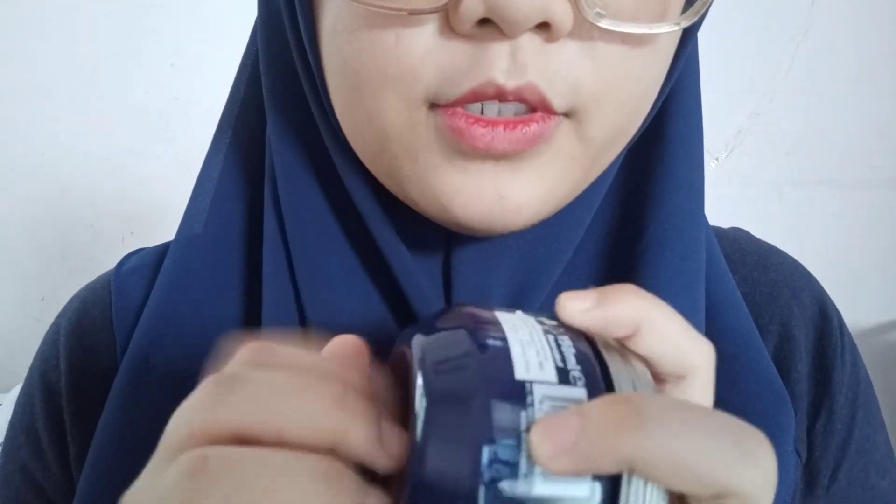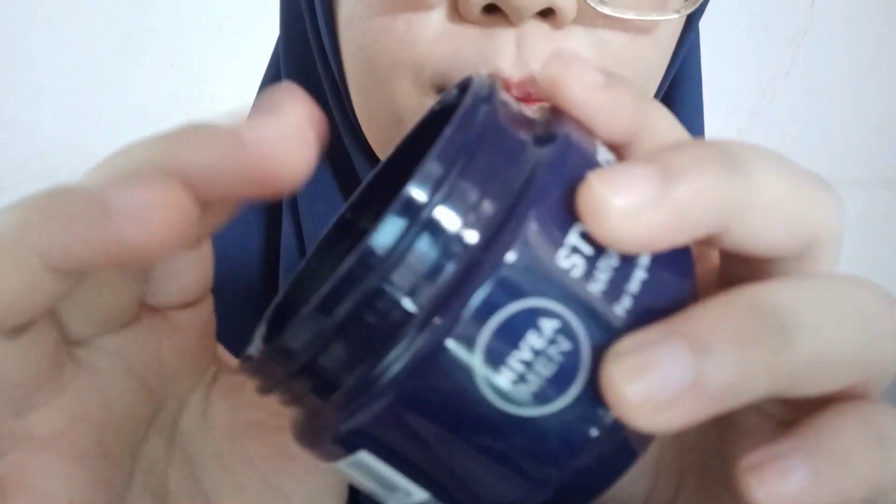I'm going to use this as well for your face. Okay, perfect. Some moisturizer. Perfect. I'll put some eyeshadow here if it's okay.